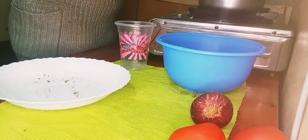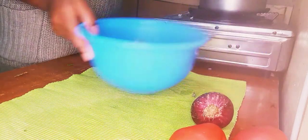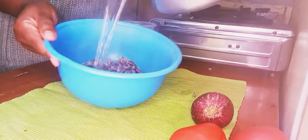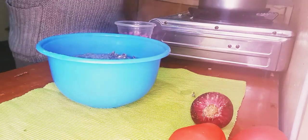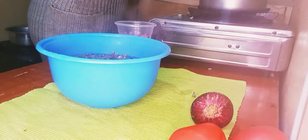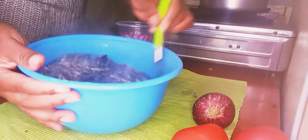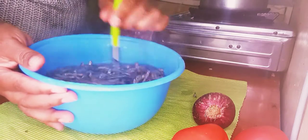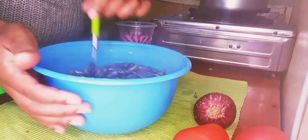We are going to add hot water and leave the omena to soak for about 10 to 20 minutes. The benefit of soaking is that it helps get rid of the scales, the bitterness, and the smell. It also helps the omena cook more easily. Stir them so all the omena get wet and the scales fall off.